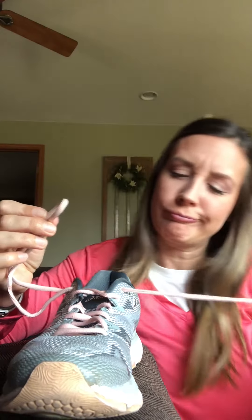And now you have these really big loops. You're gonna take your loops, you're gonna crisscross them, the one on top goes underneath, pull down, do it again. Crisscross them, the one on top goes underneath, pull down. Take those ends out of those holes, and not only is your shoe tied, but it's double tied, so it's not going anywhere.